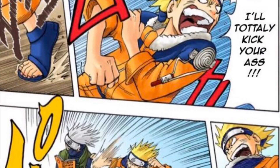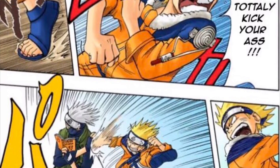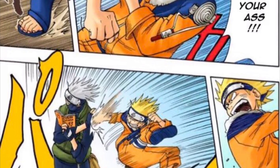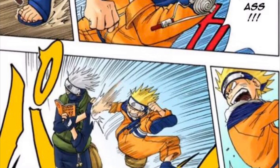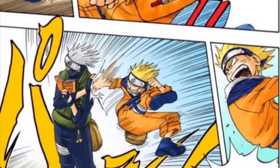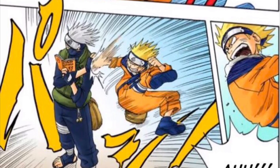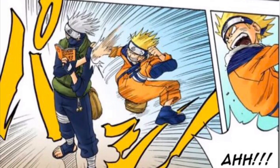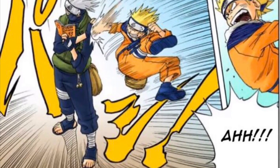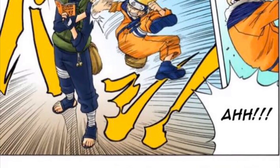Naruto gets placed into Team 7 and is looking forward to using the Mokume dojutsu, though he doesn't know its name yet — he just knows it lets him see really far. He meets Kakashi and Team 7, and is quite happy with his team because Sasuke is very skilled and Sakura's overall shinobi knowledge is good for her level. He doesn't really like the team because Sakura likes Sasuke. Also, Naruto doesn't know the 64 Palms since he isn't in the Hyuga clan, but if viewers want Hinata's family to teach him, that could build a bond between Naruto and Hinata.